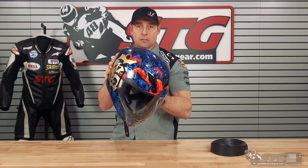I'm Brian Vann from Sportbiketrackgear.com. Today we're gonna give you our first impression review of the all-new Icon AirFlight helmet.